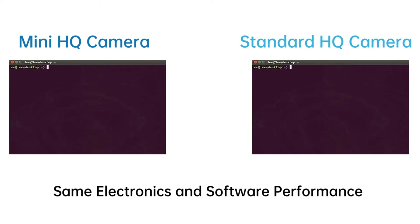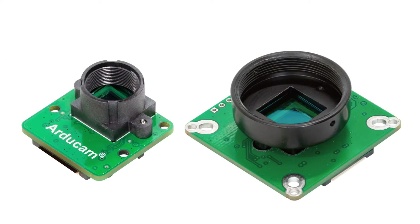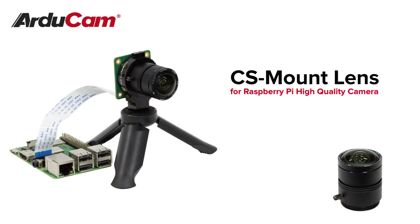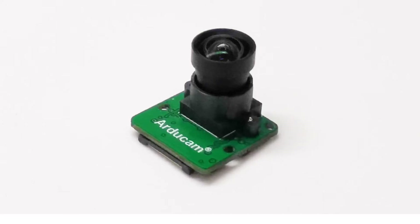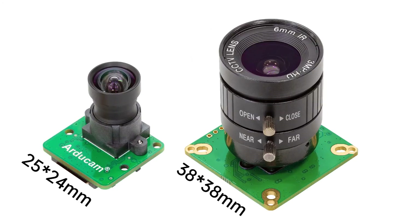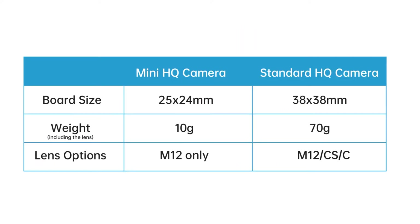Compared to the standard IMX477 HQ camera, the mini version has the same electronics and software performance. However, the standard HQ camera has a bigger lens mount that can use CS and C lenses, or even M12 lenses with an adapter, while the mini version can only support M12 lenses. The board size of the mini HQ camera is much smaller than the standard one and the overall weight is much less as well.